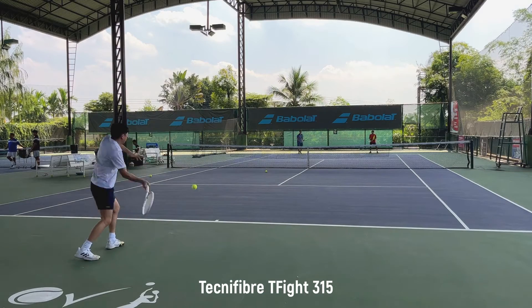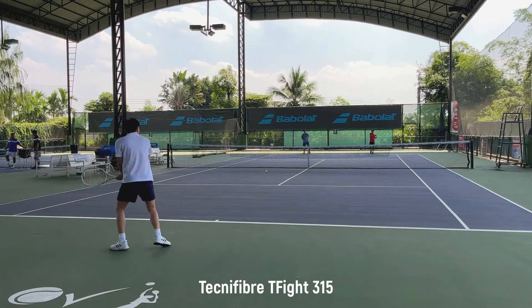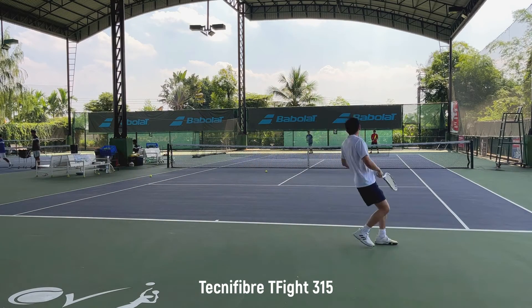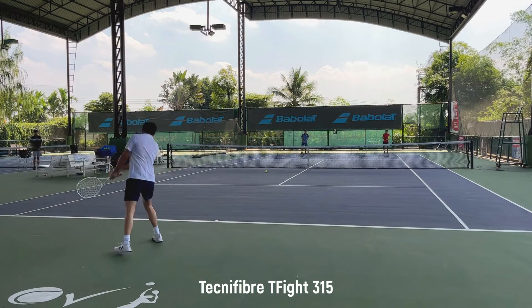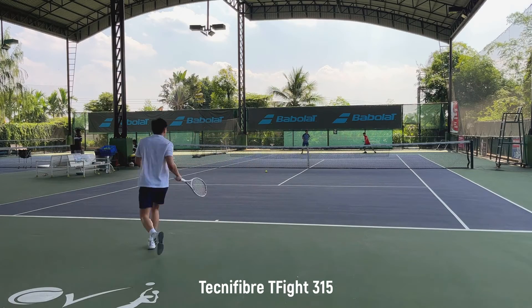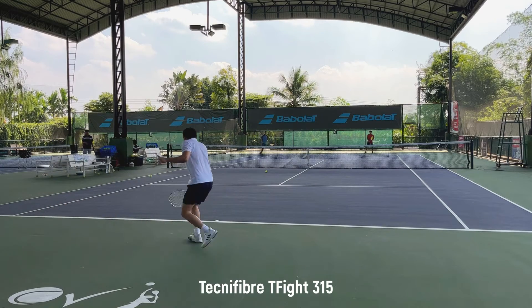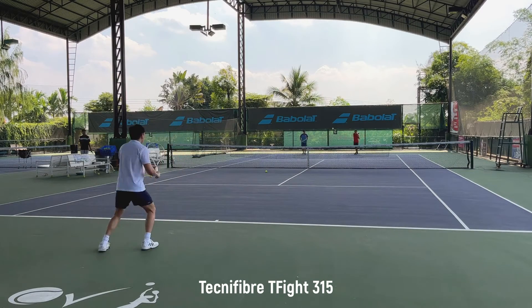Let's move on to the T-Fight 315. This is actually the first time I play with this one. On the first touch, I like it more than the 305. Basically, this one is headlight balance, and I'm used to using a headlight racket, so that's probably why I like it. It doesn't feel much of a burden to swing like the 305. The power is lower, obviously. I think the spin and launch angle are not that much different — I would say the 315 is a bit lower than the 305, but not noticeable.